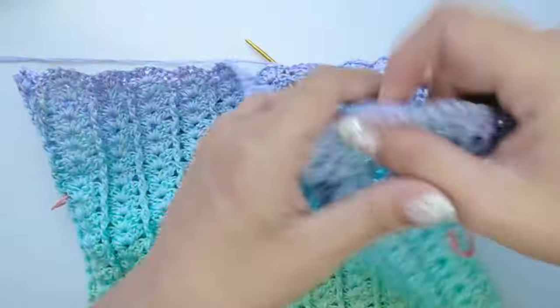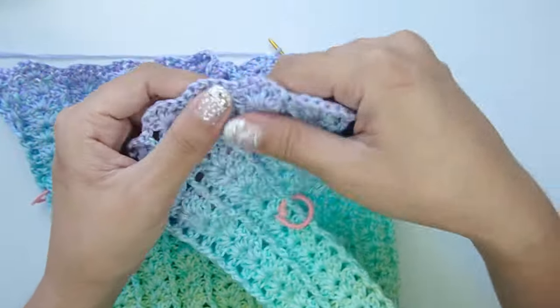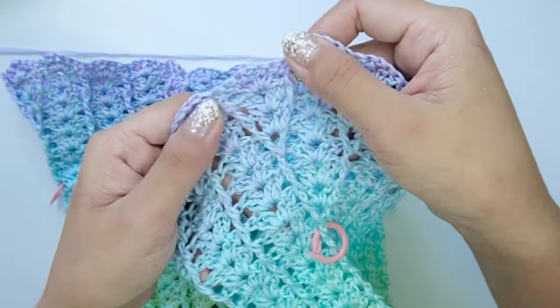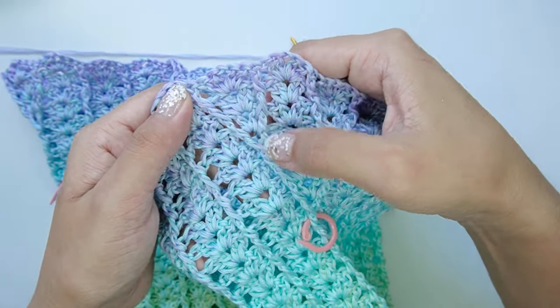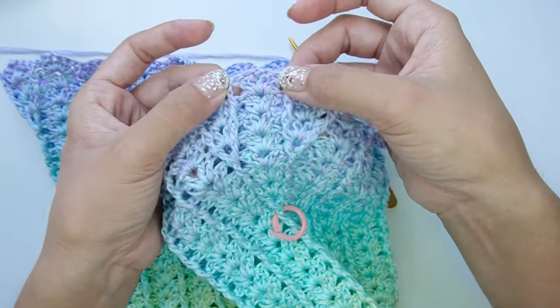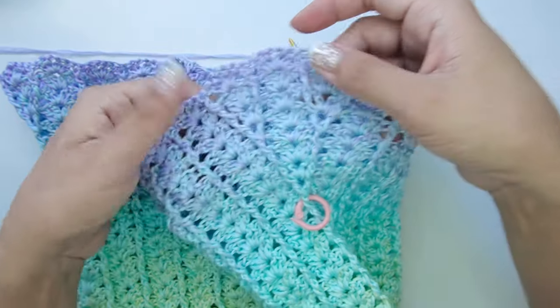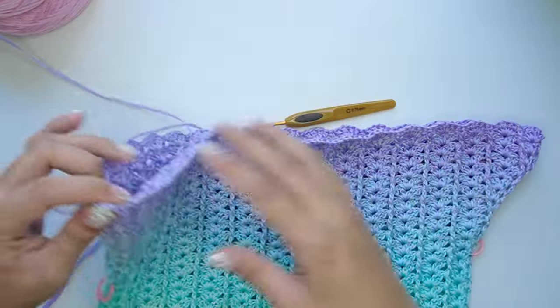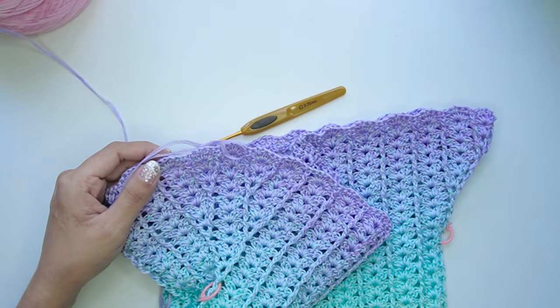For round 9 onwards, we will just repeat the same pattern from rounds 6 to 8, and we will work our front post V-stitch on the two centermost posts from our increase part. After that, the increase part should look like this.